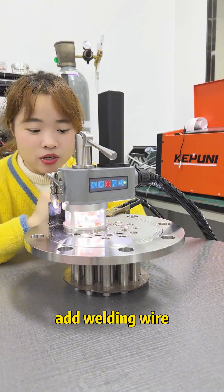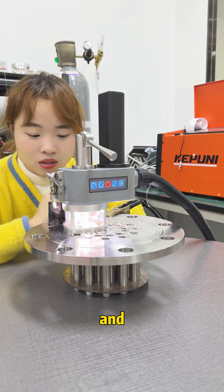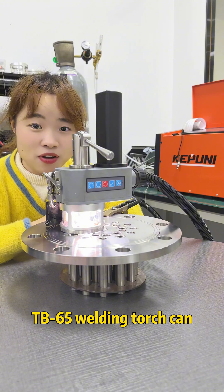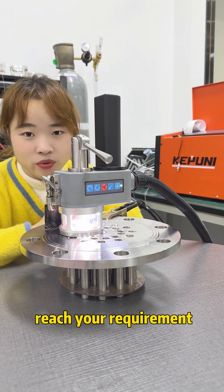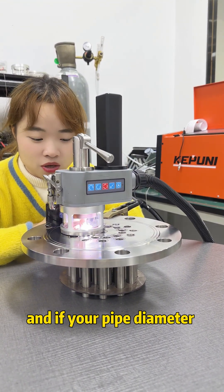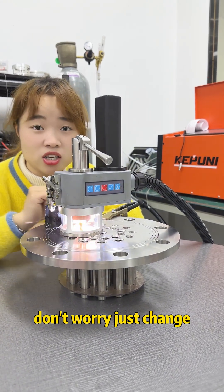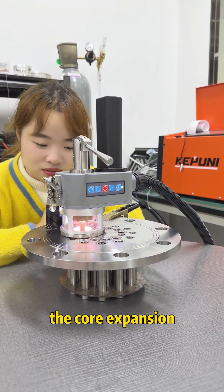This machine doesn't need to add welding wire. But if you want to add welding wire, or if you also have a TB65 welding part, it can meet your requirements. And if your hole diameter is different, don't worry — just change the core extension. It's okay.